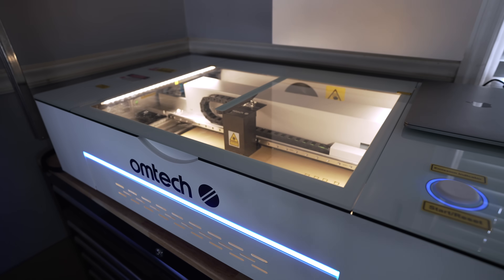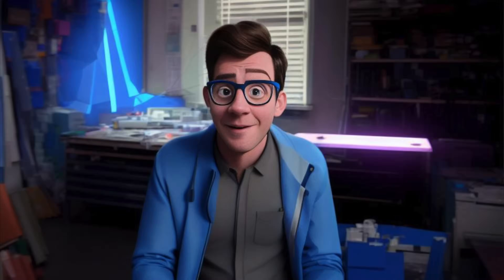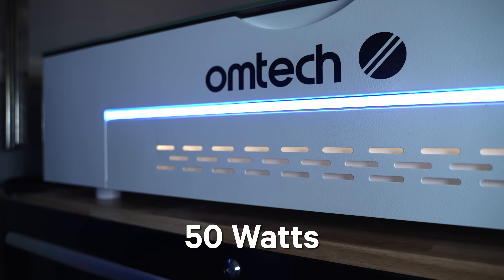This year especially, there are so many of these high-powered desktop CO2 machines. It really feels like we're in a multiverse of options. But before we talk about all this competition, let's do this one more time. This is the OMTEC Polar, a 50-watt desktop CO2 laser.